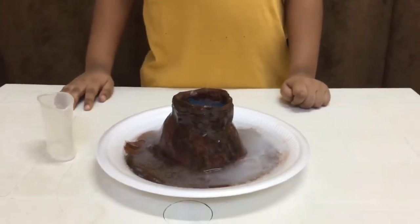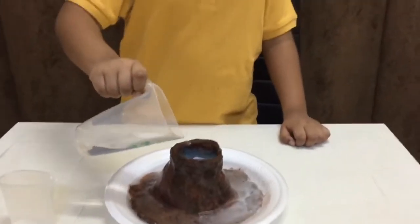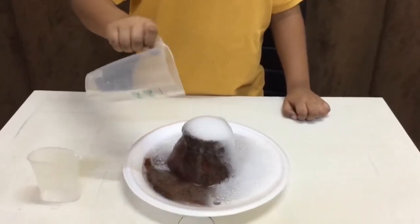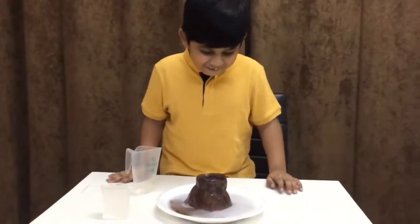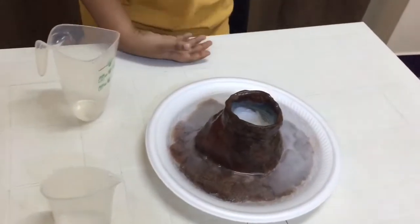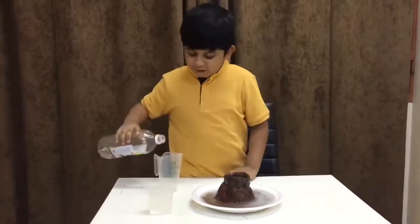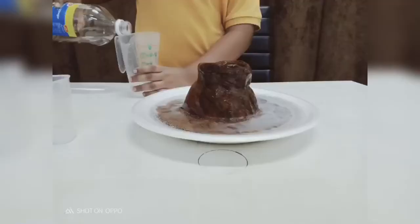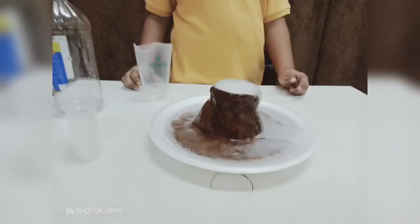Look at this — dark! This is really fun, guys!